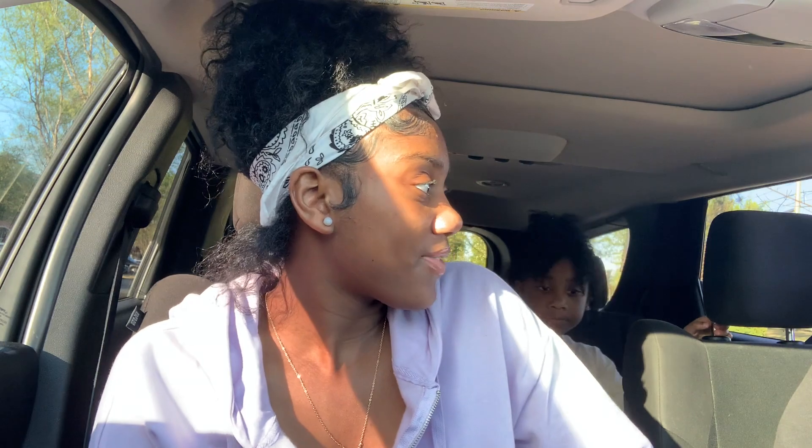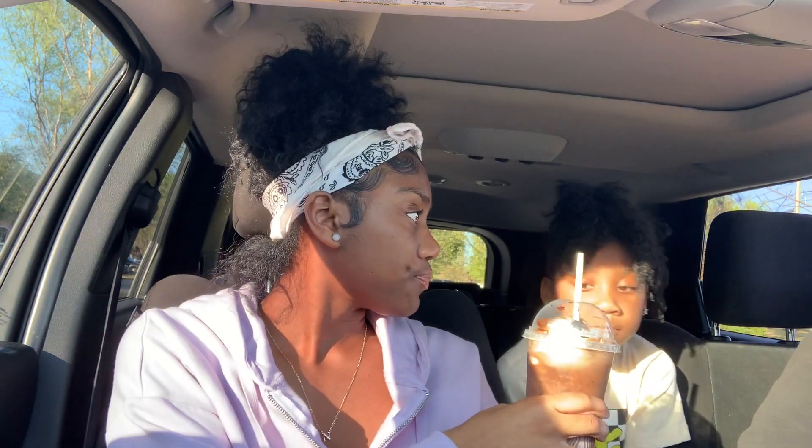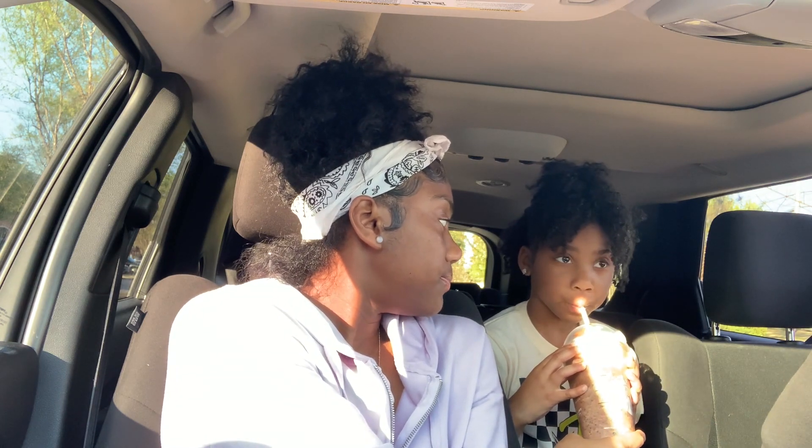This one looks really good! So this is the Strawberry Cream Crop — extra strawberry puree and an extra scoop of strawberries. I just got all the drinks. The first drink I'm going to try is this one. They didn't put the tag on it, but I think this is an Oreo something. This is good — this is really good. I'll give it like an eight out of ten.